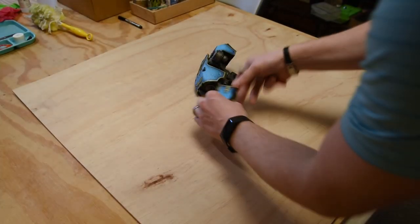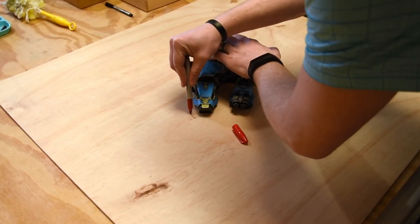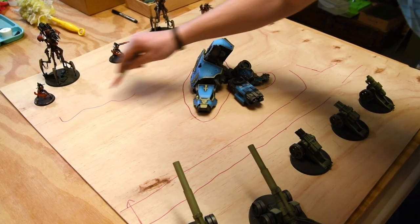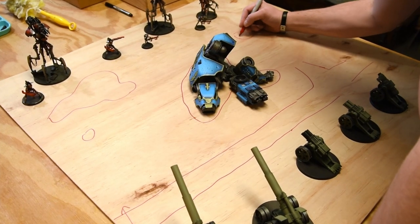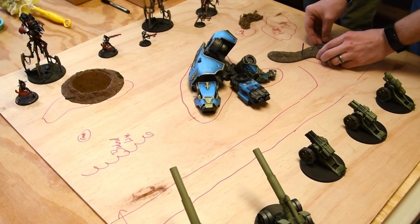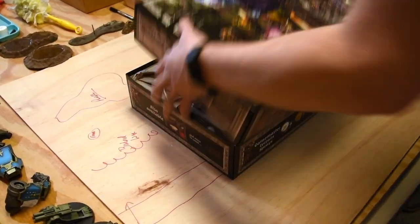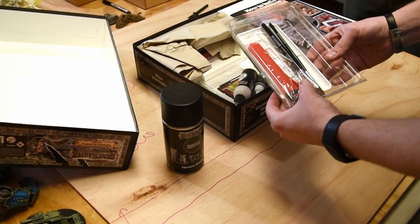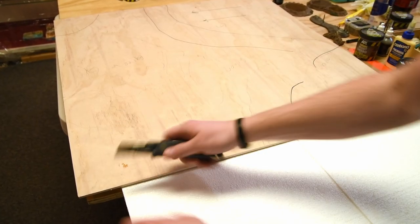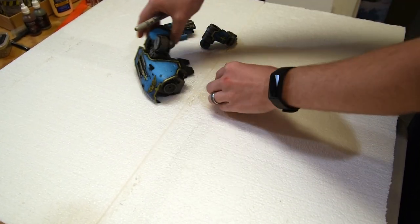First things first — along with anything in life there always needs to be a plan. For this one you'll recognize the Warhound from a previous video. I'm taking it and placing it on my display board, mapping out the different elements of where I want things to be. The goal is to create a space to display models as well as play small skirmish games. I also got to use the new Army Painter box — the Dungeon Master version — a kit that gives people a supply base to work from when they want to create a diorama or gaming table.